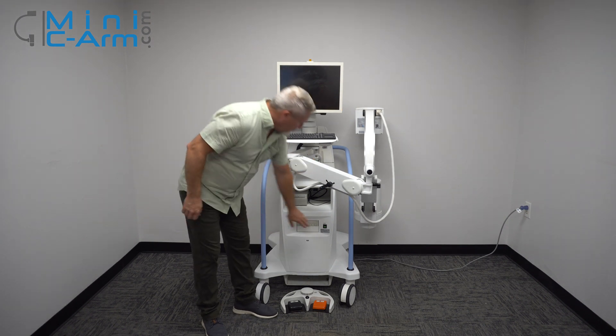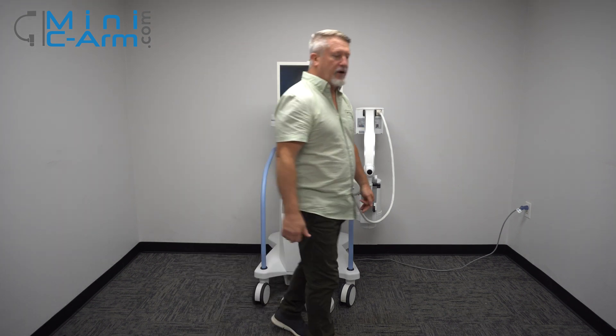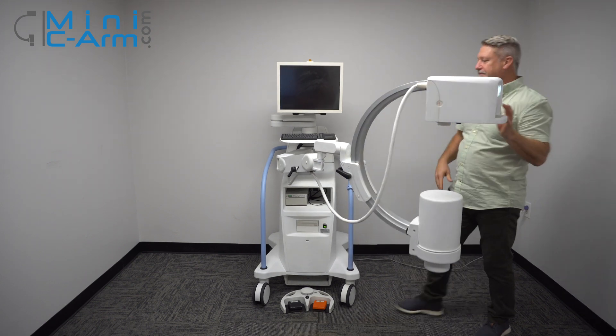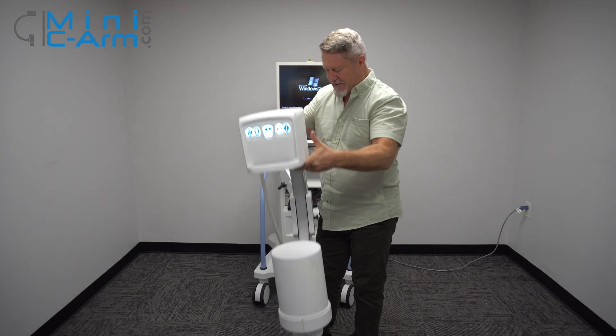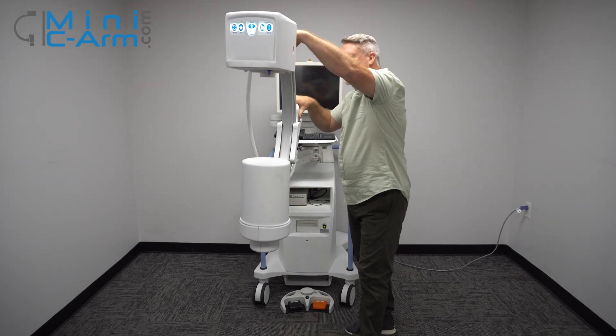First, we'll turn it on with the green button down here — that's the power button. While it boots up, we'll take a look at the C-arm's articulation. It goes about as low as knee height and up to approximately belly button level.